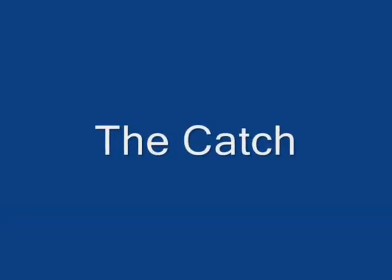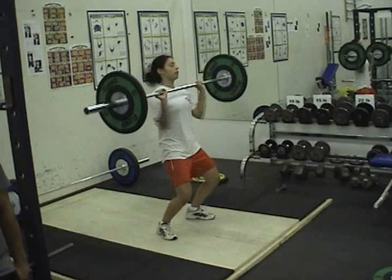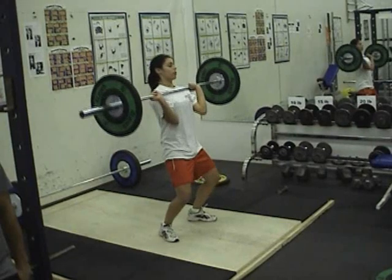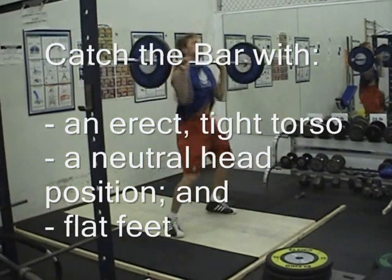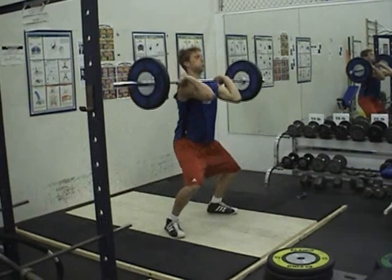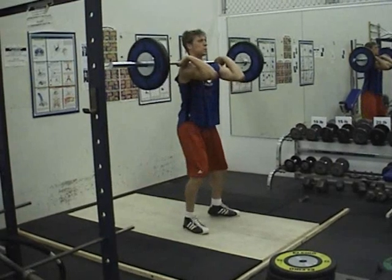The catch. After the body has fully extended and the bar reaches near maximal height, pull the body under the bar and rotate the arms around and under the bar. Simultaneously, the hips and knees flex into a quarter squat position. Once the arms are under the bar, lift the elbows to position the upper arms parallel to the floor. Rack the bar across the front of the clavicles and anterior deltoids — that is, on your shoulders and just above your chest. Catch the bar with an erect, tight torso, a neutral head position, and flat feet. Stand up by extending the hips and knees to a fully erect position.